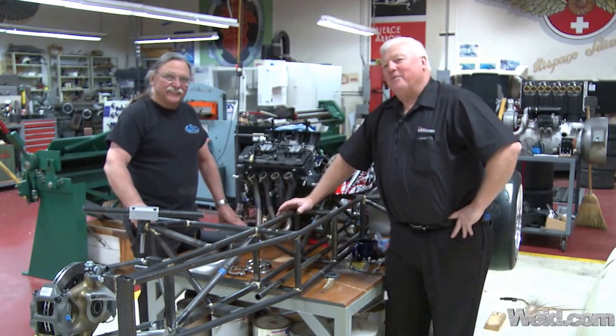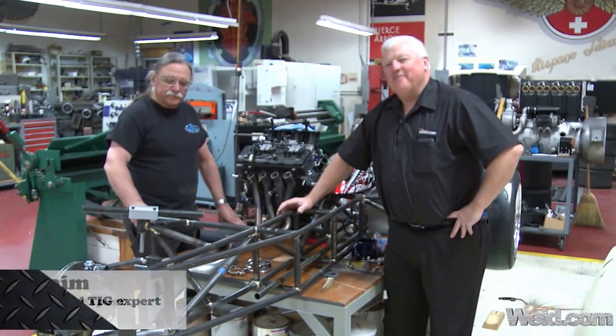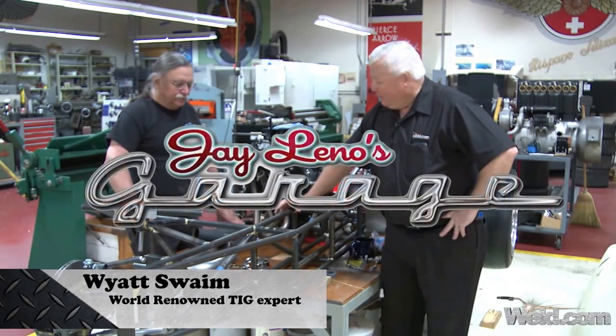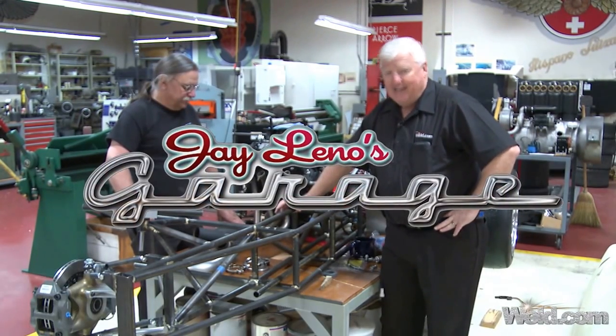Hey, welcome to Weld.com, home of TIG Time. Hi, I'm Mr. TIG, and today we're in Big Dog Garage, and we're attempting to weld some titanium.